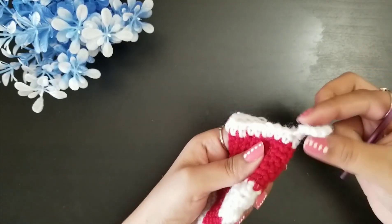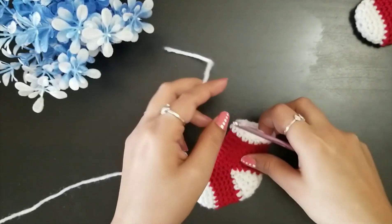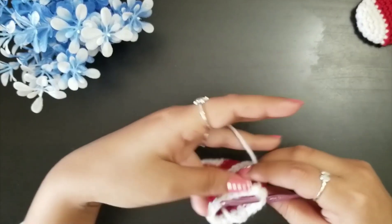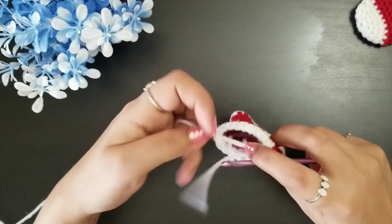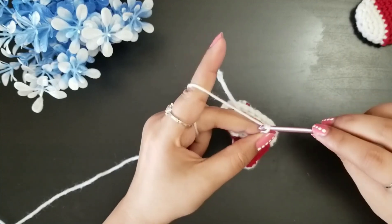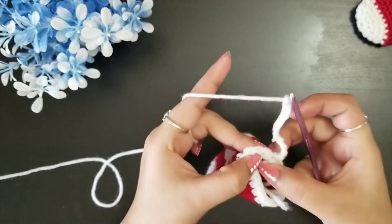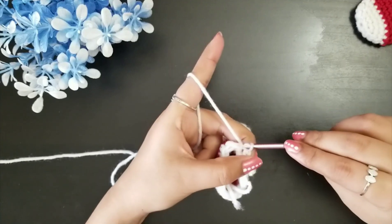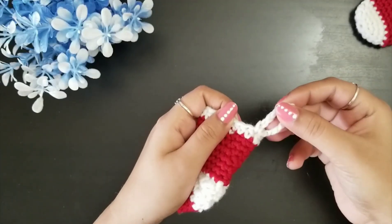Now we are going to make the hanging loop. Take a white yarn, insert your hook into any corner stitch, and make a slip stitch with the white yarn. Chain one to secure it — you can tie a knot here as well. Then simply make 10 chains, and from the other side do a slip stitch to another loop. Chain one to secure it and cut the yarn.